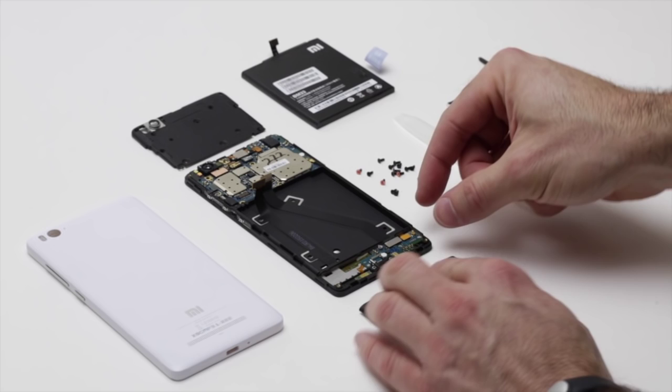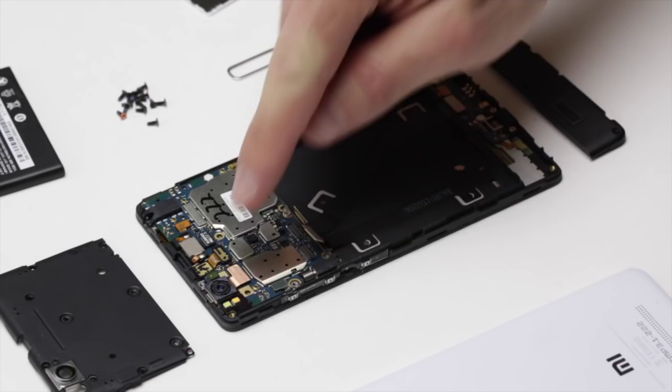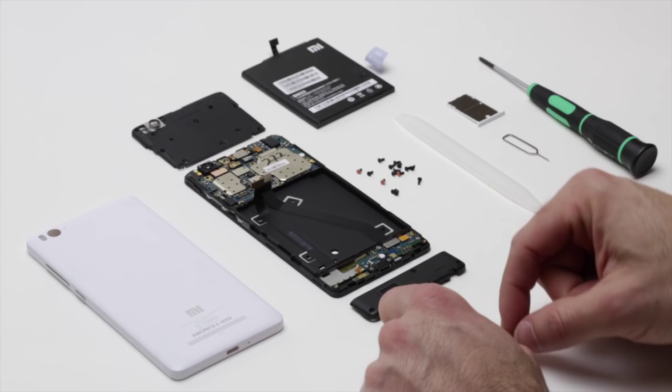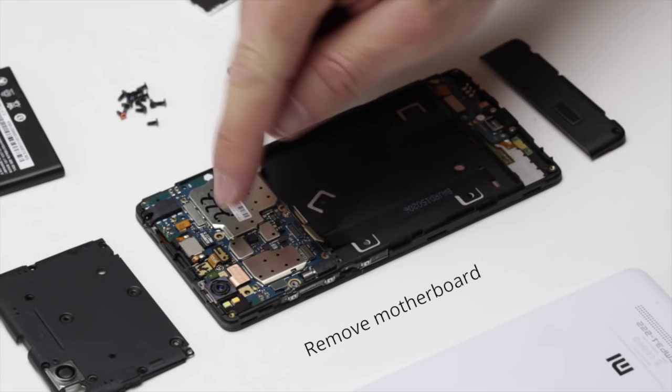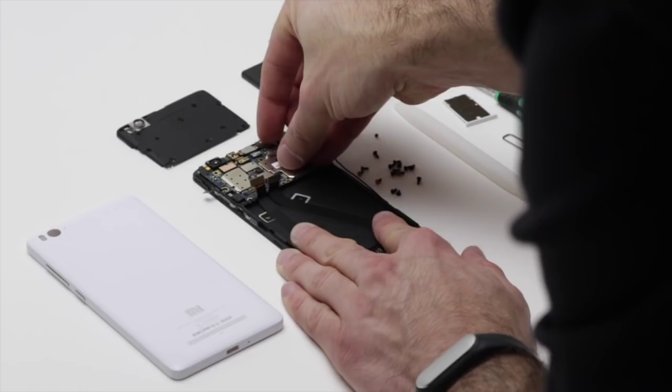You'd want your USB port and your speaker on the bottom of the device, unlike some devices out there. The next thing I'm going to do is actually take out the motherboard itself, so I'll take out a couple of screws that are left here, and then I can just pull it out so that you can see it.